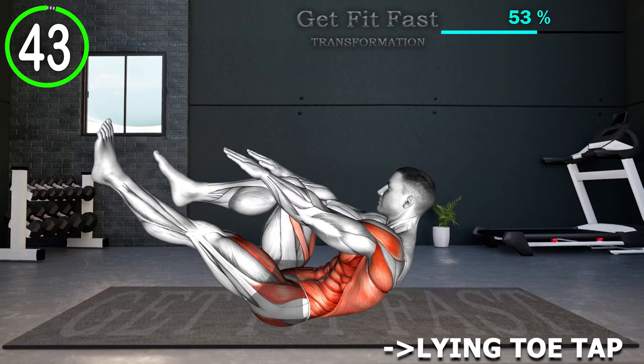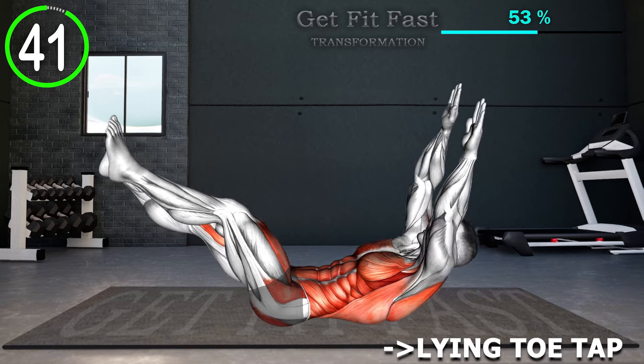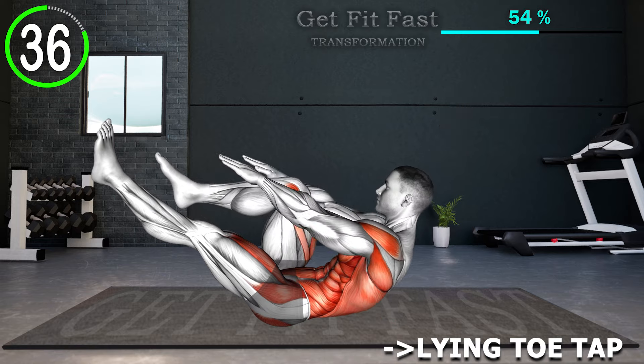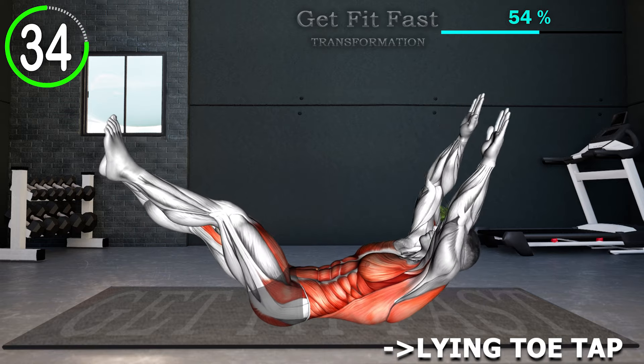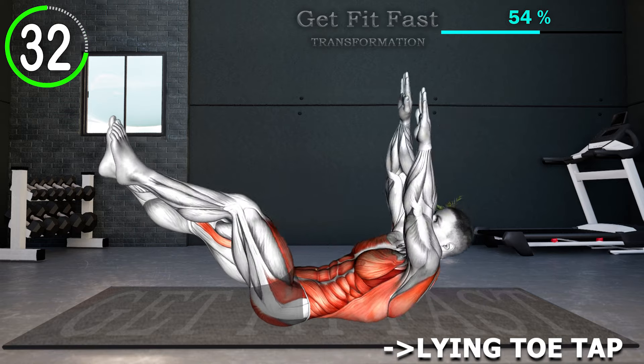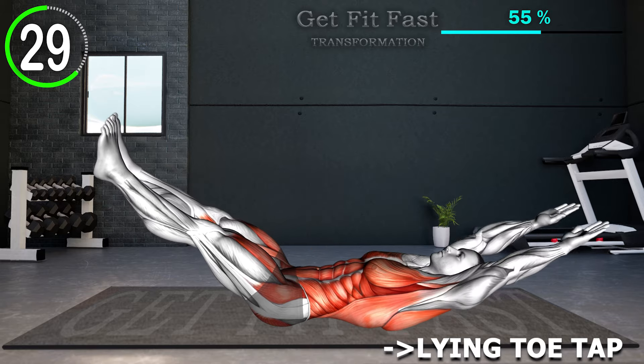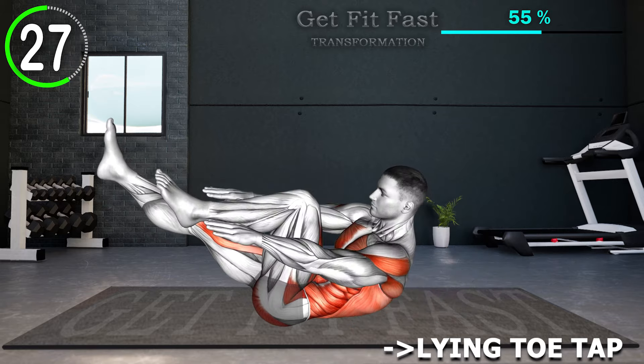Begin by lying on your back with your arms extended backward. Elevate both legs a few inches off the floor. Now bend your left knee and bring it toward your chest, simultaneously moving both arms toward the heel, while keeping the other leg straight and raised. Then return back to the starting position. Repeat the same to the other side.